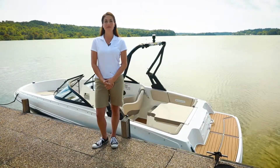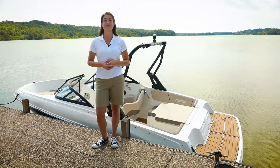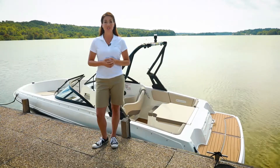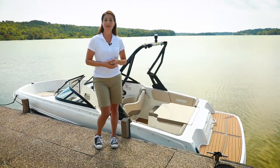Hi, I'm Chloe, and I'm here with the Bayliner VR4. It's the latest edition in our series of next-generation bow riders. With an overall length of 18 feet, this sporty model is easy to tow, launch, and store, and really fun to use. So join me for a quick walk-through.